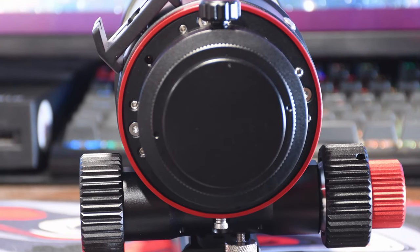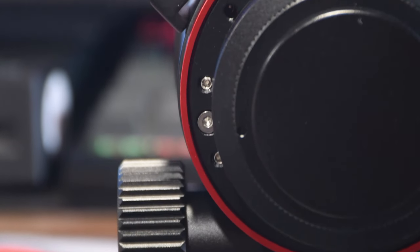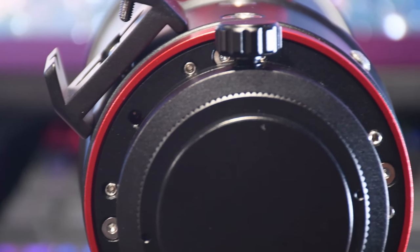Moving forward a tiny bit more, you're greeted by a four-point tip-tilt adapter that's included on the telescope itself. This is a really cool feature because not every camera out there comes with an integrated tilt plate. This makes sure that you've always got a way to adjust your tilt should you need to, which is actually quite a common task as not every camera sensor comes completely flat.